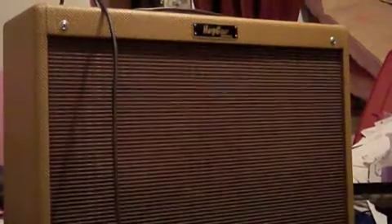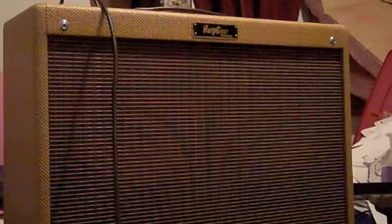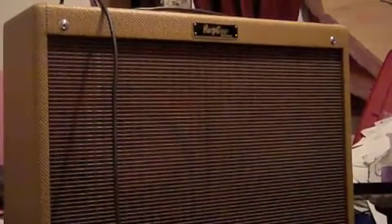So here's just the LPB1. Here's with the Harpatech on. Here's with it off. Listen to the difference.